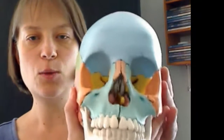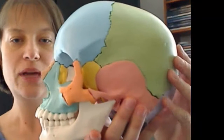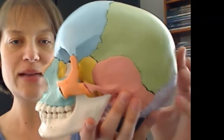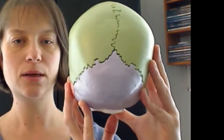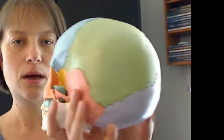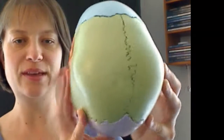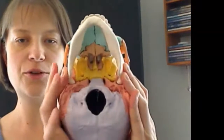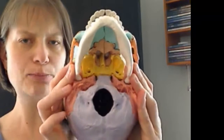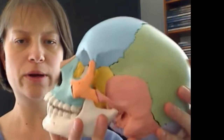I'll give you an overview. Here we are with the cranium. You're looking at the lateral aspect and the posterior aspect. Here I'll give you the superior aspect, and we'll look at the details of this in just one second, and then the underside. So just to help you get oriented to where we're going to be exploring.